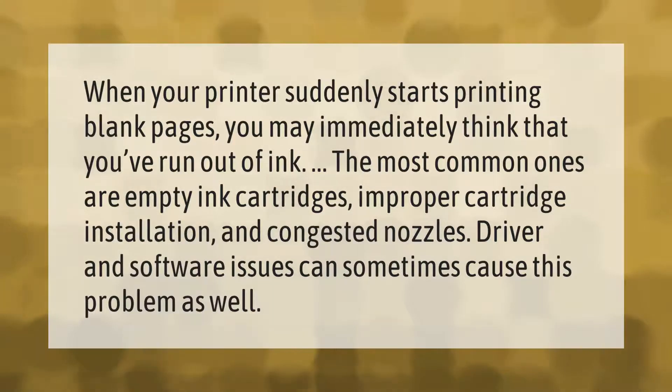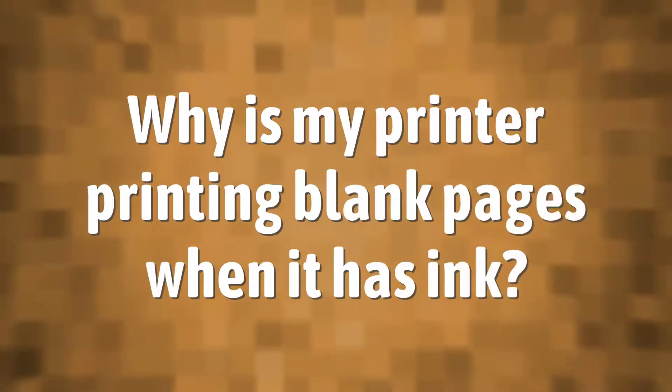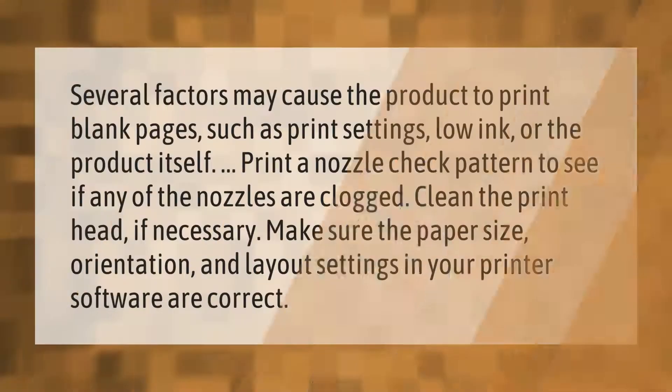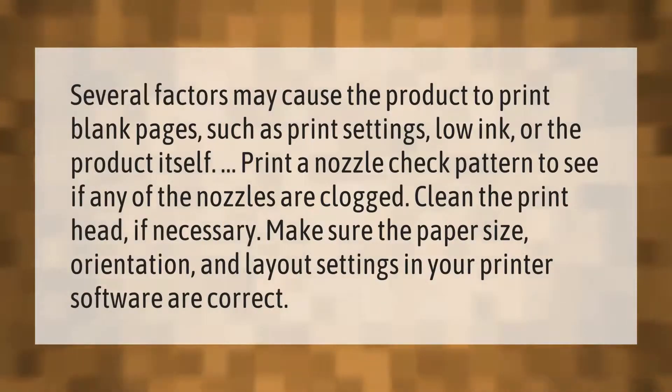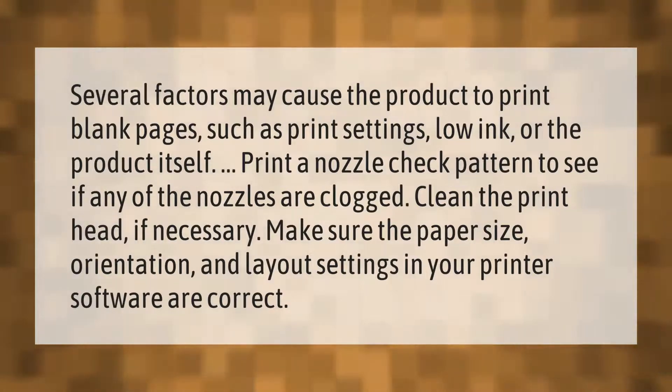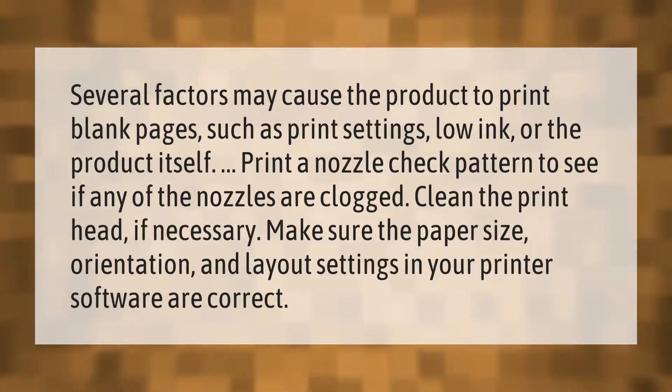Several factors may cause the product to print blank pages, such as print settings, low ink, or the product itself. Print a nozzle check pattern to see if any of the nozzles are clogged.